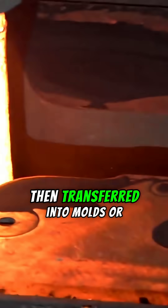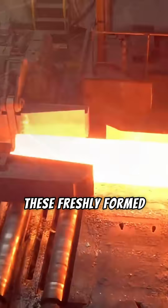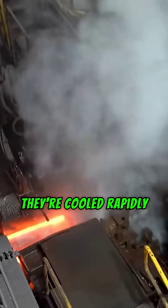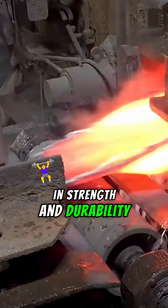That molten steel is then transferred into molds or rolling machines, where it's formed into long, straight beams. These freshly formed beams are then cut into standard lengths with high-powered saws. To finish, they're cooled rapidly with high-pressure water jets, a process that locks in strength and durability.